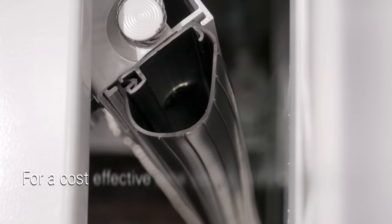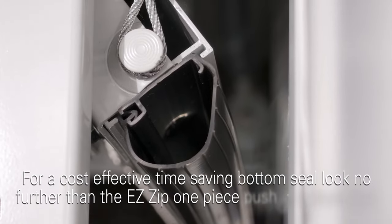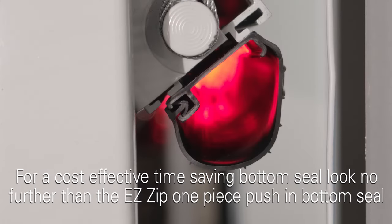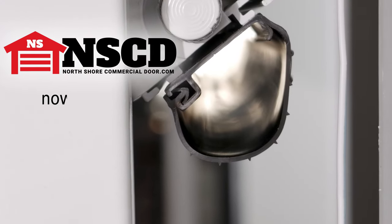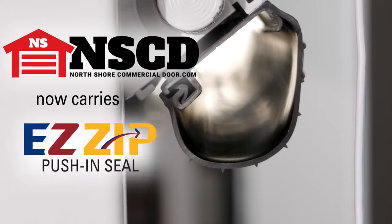For a cost-effective, time-saving bottom seal, look no further than the EasyZip one-piece push-in bottom seal. North Shore Commercial Door has all the weather seal and garage door parts that you need.